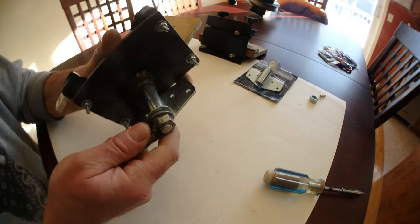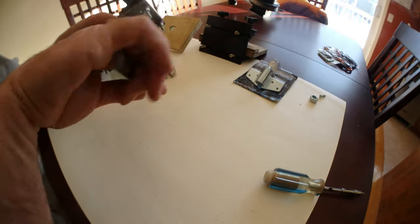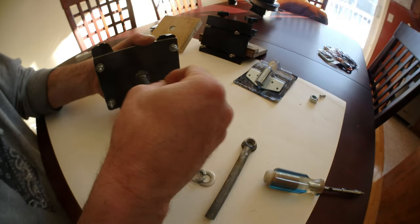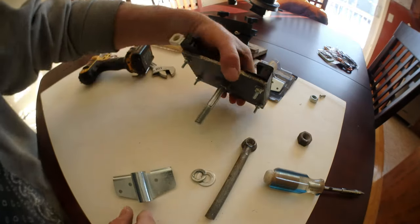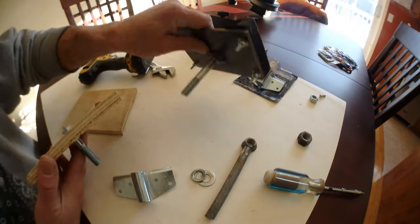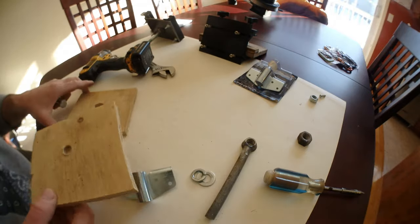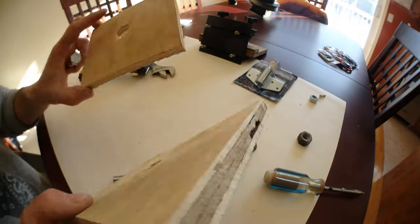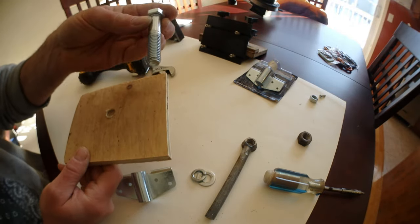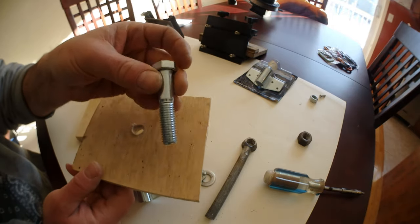If you don't have a welder, there is absolutely no problem. Just for the purpose of showing you what to do, I did a sample in wood — cheap tools, scrap plywood. Drill a hole in it for a half inch bolt. This one is not long enough, but it's just for the purpose of showing you.